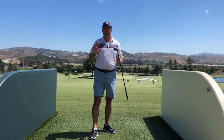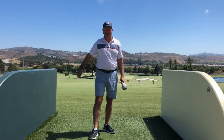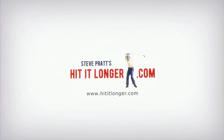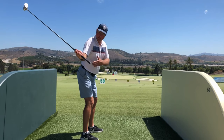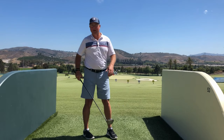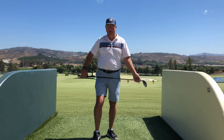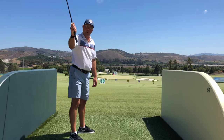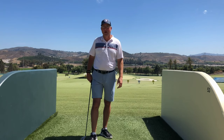Hey, this is Steve with hititlonger.com. In this video I'm going to show you my top three ways of shallowing the shaft in the downswing so you can crush monster drives right down the middle. Getting the shaft into a shallow position right here in the slot — getting it in line with the forearm from the camera view — is a great way to sling the club head through and release it strong for the most energy and distance, while controlling the face. When we come down more vertically we're in big trouble, not just for hitting the ball far but also for finding the fairway.